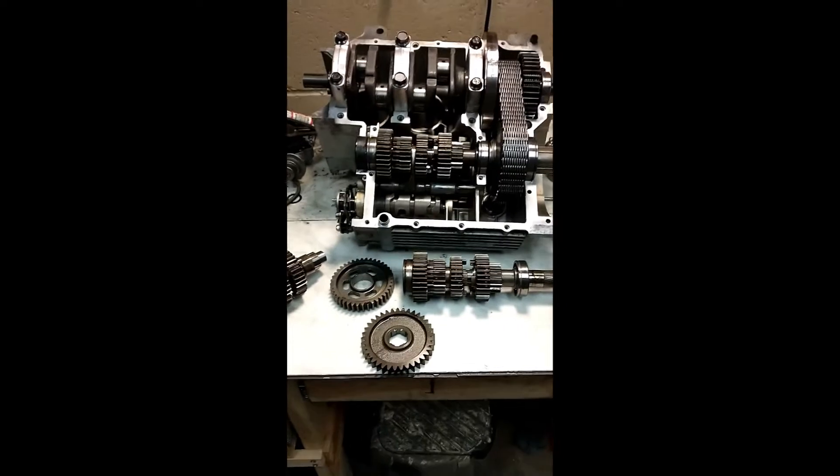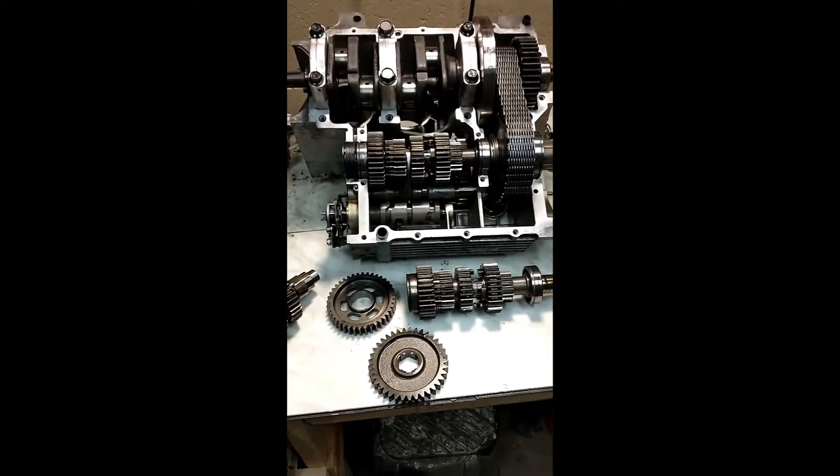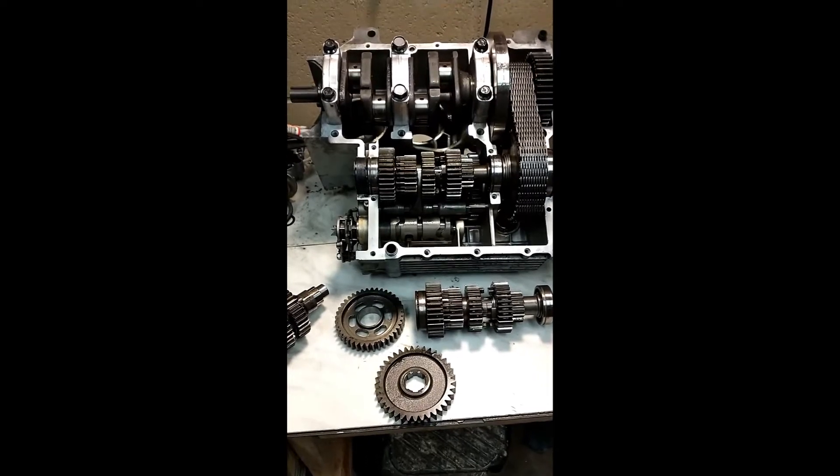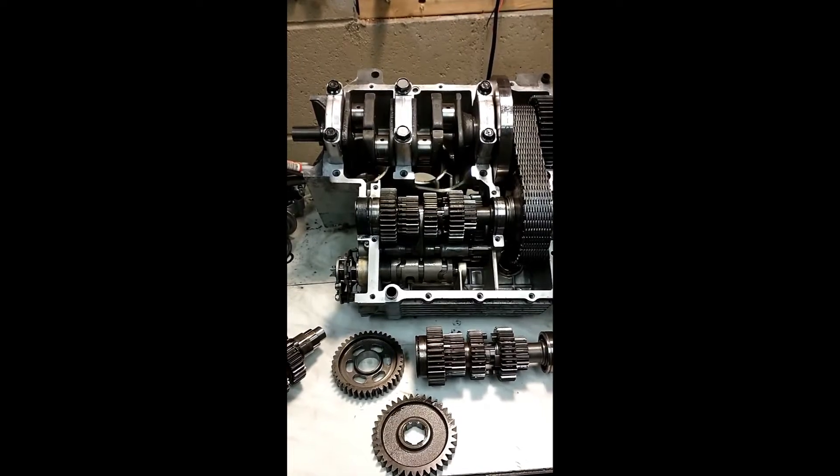This is Bob Kramer in Kramer's Garage. I'm putting a 1983 overdrive transmission into a 1980 motor that had a standard 5-speed.